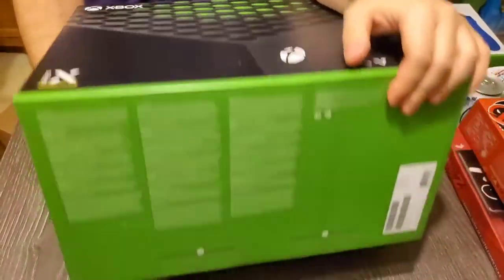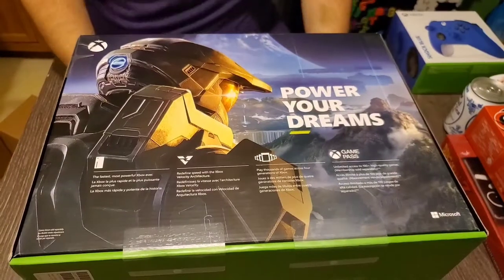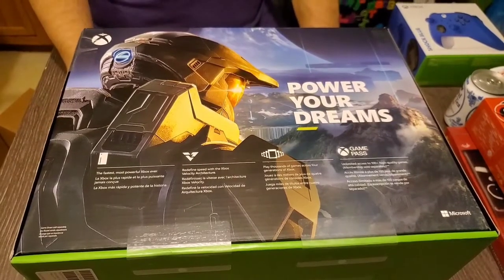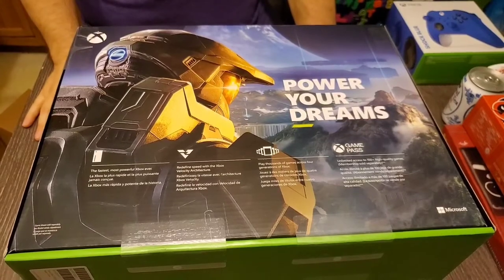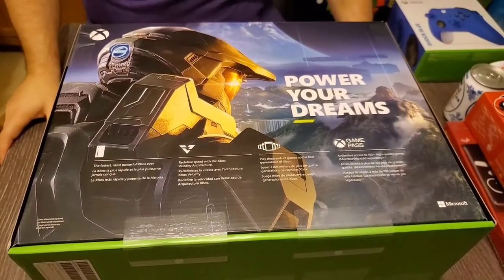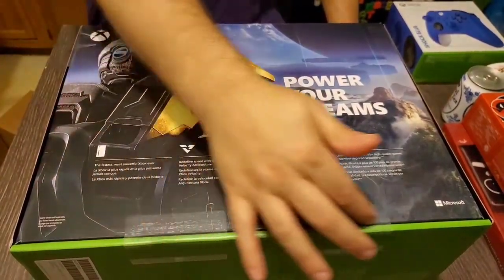On the back side we got the main man, Master Chief, which is the main reason myself and my wife play Xbox. I mean, we play it for Gears and stuff too, but we're totally in it for Chief. We want to see his next journey. Regardless of what anybody says about the graphics, we were impressed by the E3 performance.